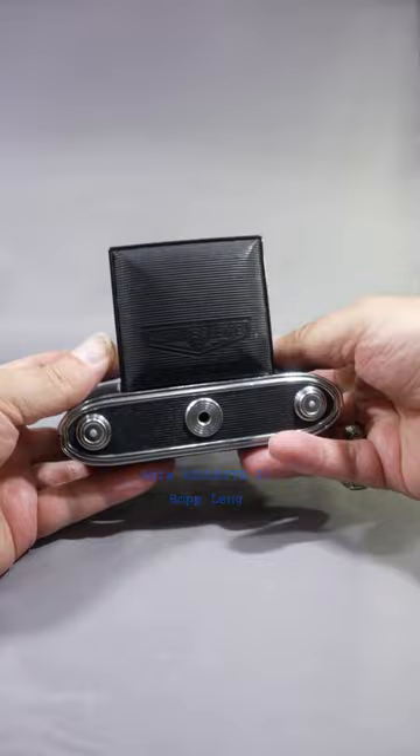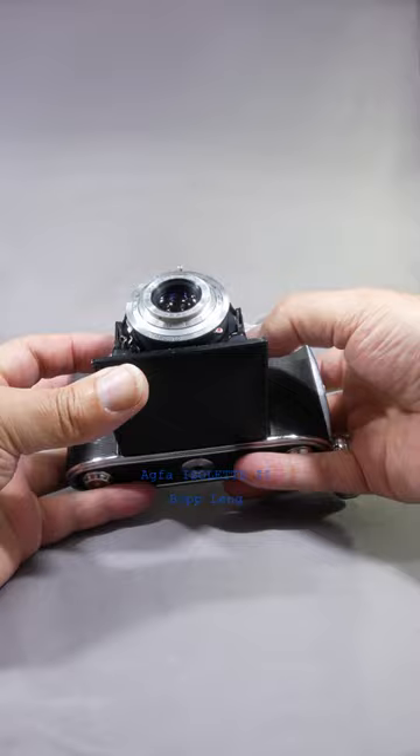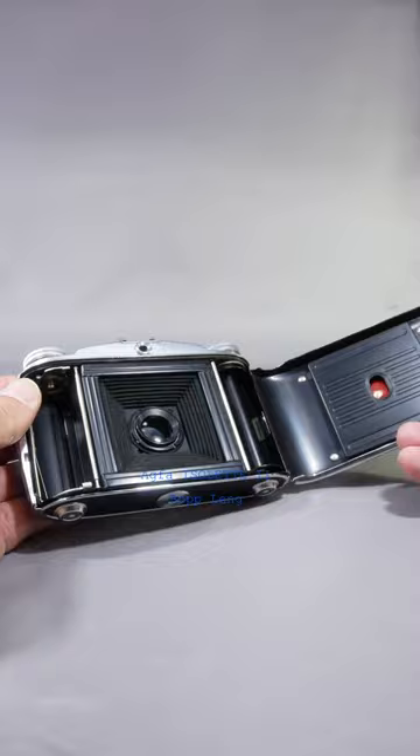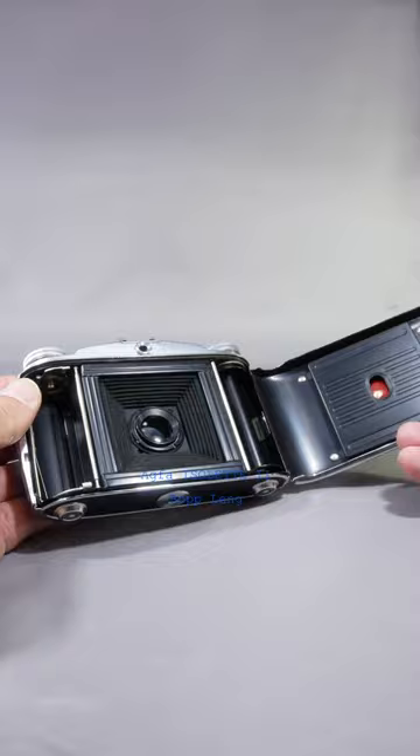And this is how it looks inside — 6x6, just a viewfinder, in chrome. Quick camera. Thanks for watching.